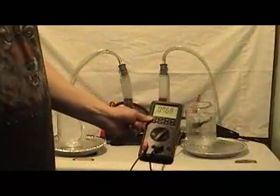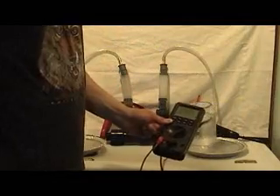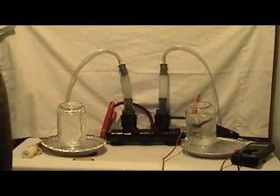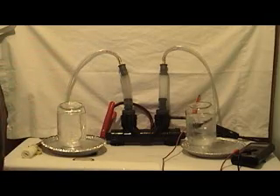As it stands right now, we are at about 7.6 amps, and it's actually still climbing — 7.64. At some point this will actually reach a plateau where it will hover at a certain amperage and just produce vigorously at that point.